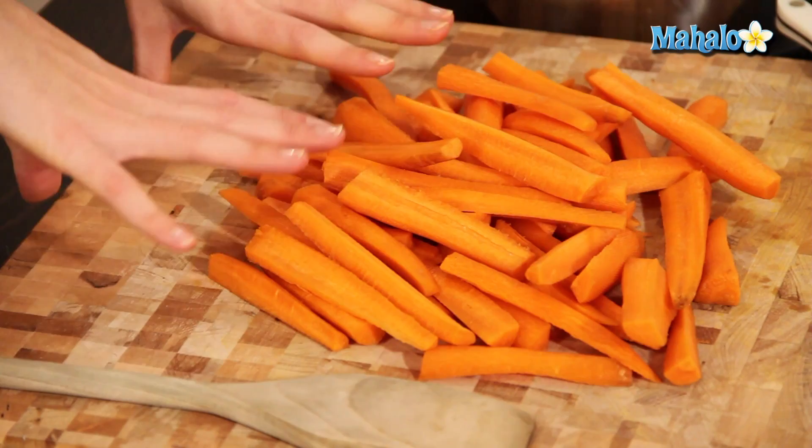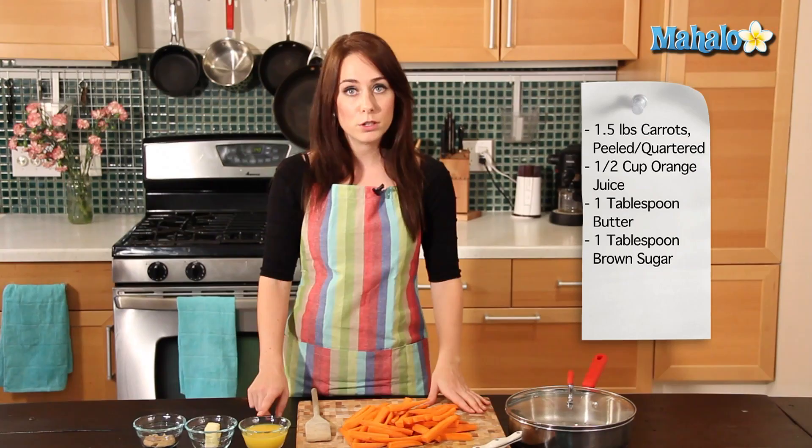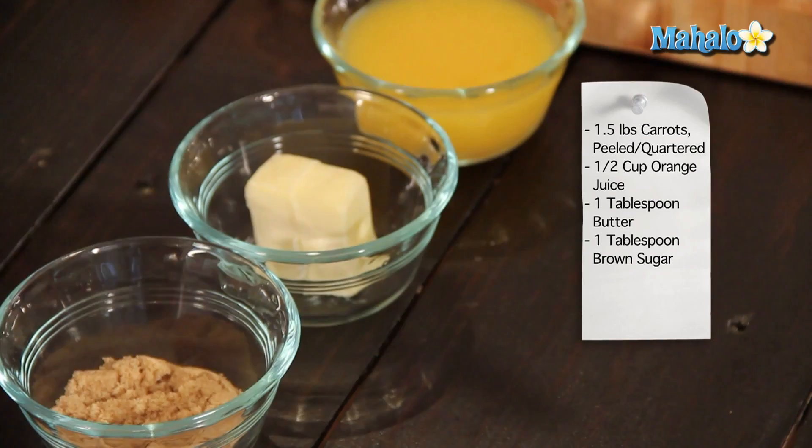We're going to start with a pound and a half of peeled and sliced carrots. They've been cut in half and then cut in half again, so sort of quartered lengthwise. Then we have a half a cup of orange juice, one tablespoon of butter, and one tablespoon of brown sugar. We're going to put everything into our pan, put it on the stovetop, cook it up, and experience the yumminess. So let's get started.